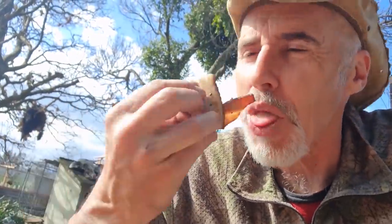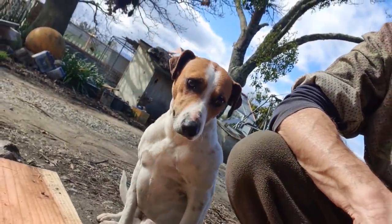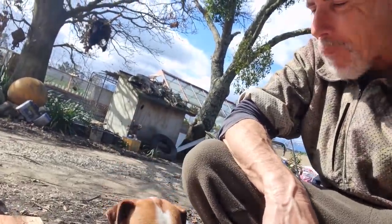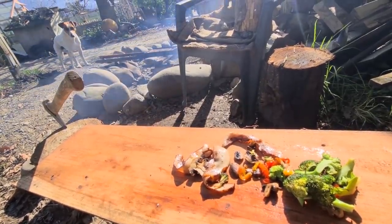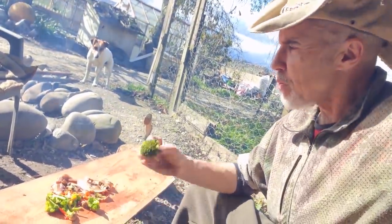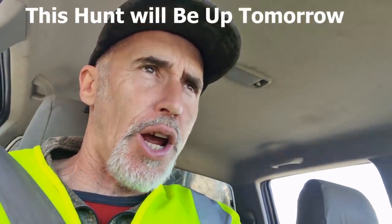I've got plenty of salt on there. Everything in life is better with bacon. I'm going to scoff the rest of this and then get on the road. Young Pace making a whole lot of noise in the back of the truck as usual.